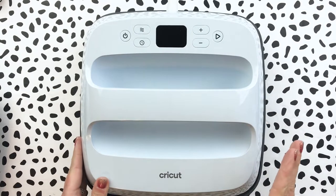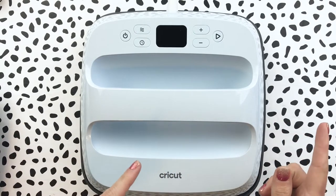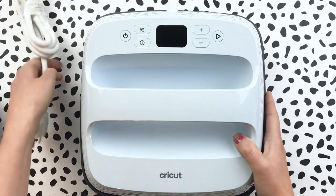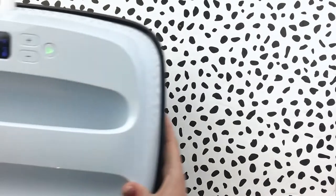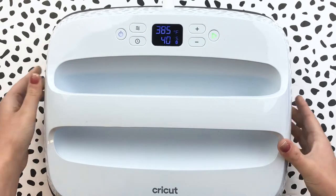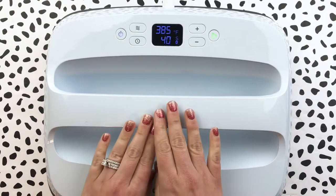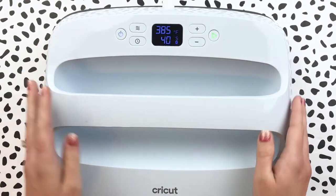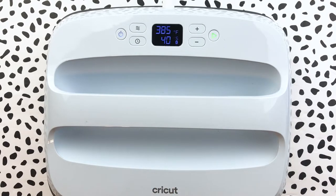Depending on what type of projects you're going to be working on, you may consider doing the larger size of the EasyPress. So this is the nine by nine, and then I'll show you the larger one — the 12 by 10. The nine by nine is more for mid-size projects: t-shirts, tote bags, things like that. This larger size is for bigger projects like sweatshirts, blankets, and shirts that have a larger design on them.